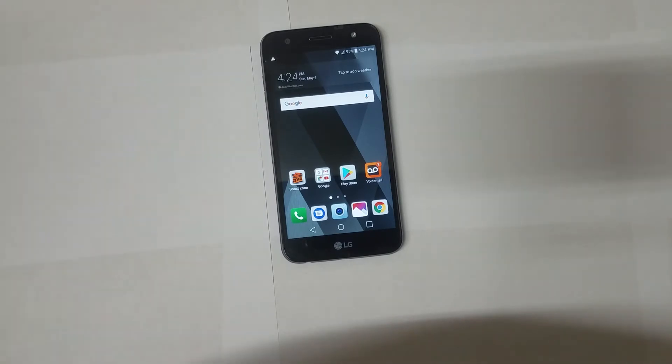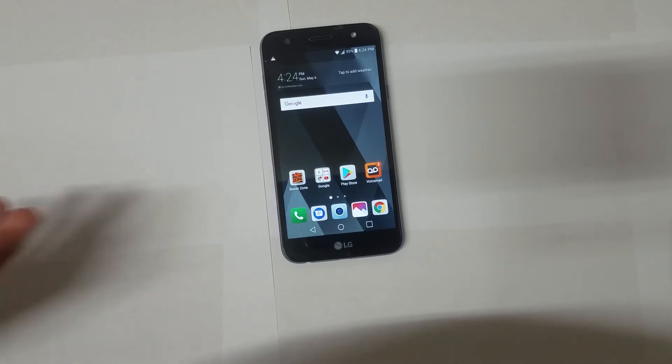The front-facing camera has a wide-angle lens, so if you're into selfies you can take wide-angle selfies.